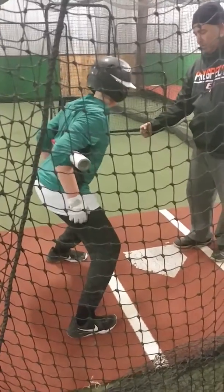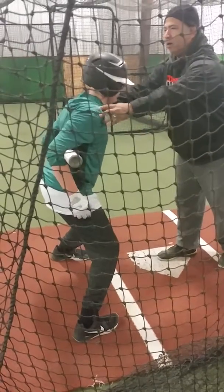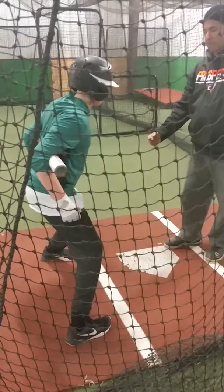Do it again. Take a ball. Okay? Show routine. Okay? When you swing. Go. Good. Go.